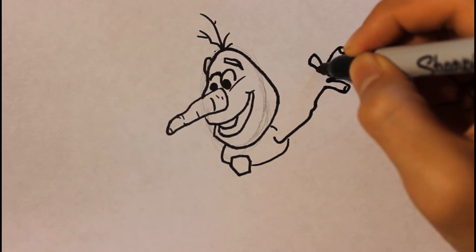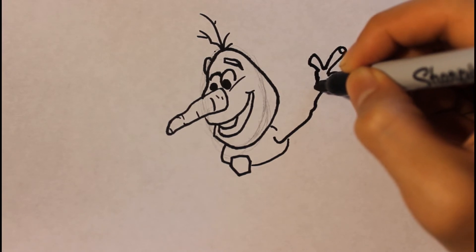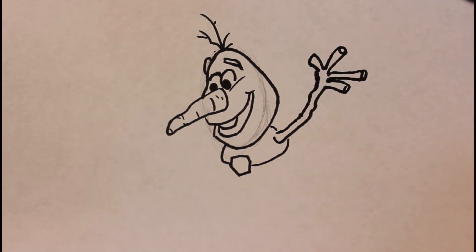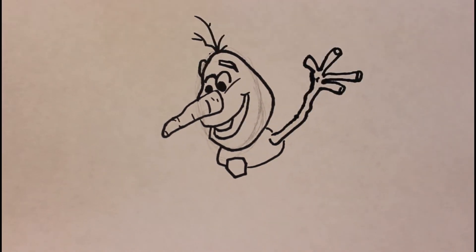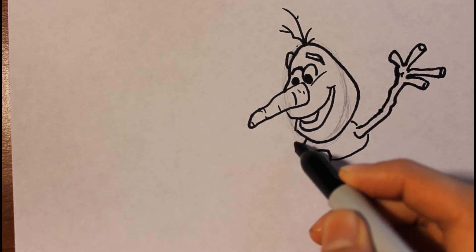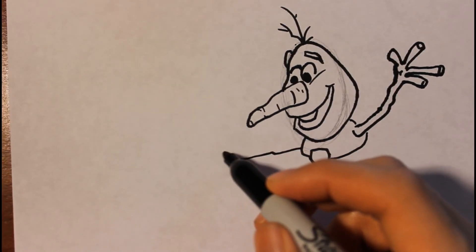If any of those parts are confusing, please leave a comment — or if I'm going too fast, any suggestions, let me know and I'll try to improve. So this will be the arm. Then we're gonna draw the left hand as well — it'll be a stick arm.